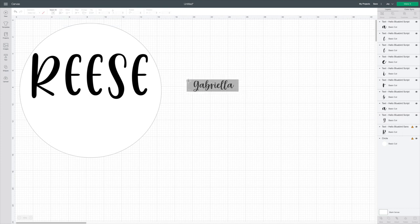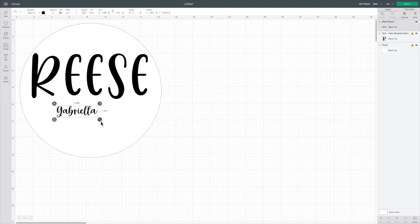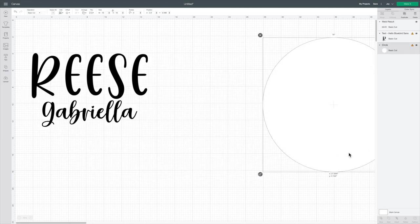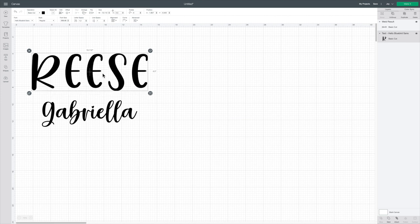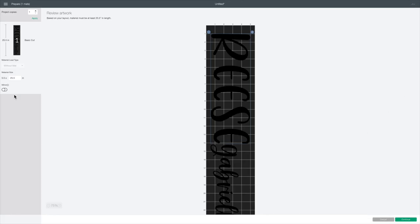I ungrouped them in the top right corner so I could drag the G away from the A because I didn't like the way it looked so close together. Once I had it moved where I wanted, I dragged my cursor over it, selected the entire word, and clicked Weld. If you're using a bigger machine, you can select both words and place this on your board as one piece. With the Cricut Joy I have to do it in two pieces, but I don't mind. Then I deleted the circle and clicked Make It.